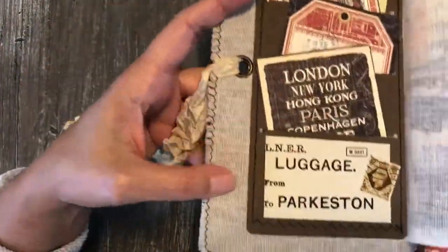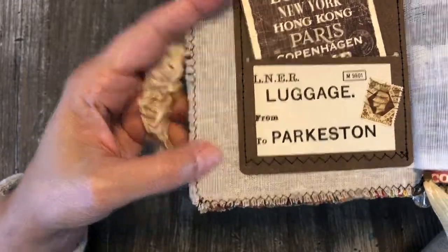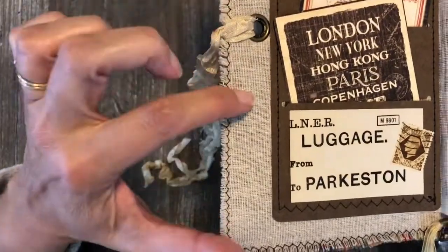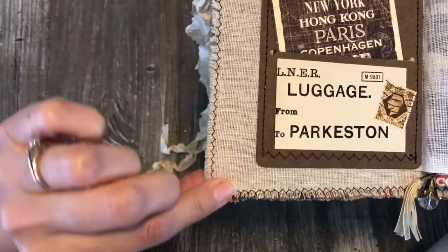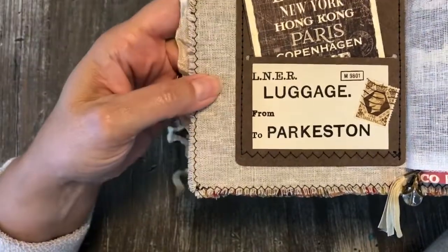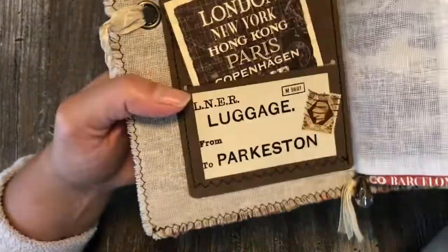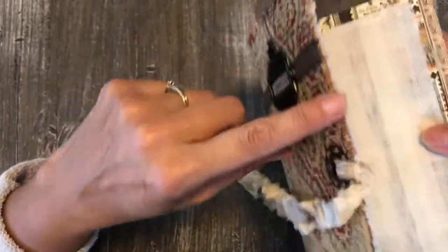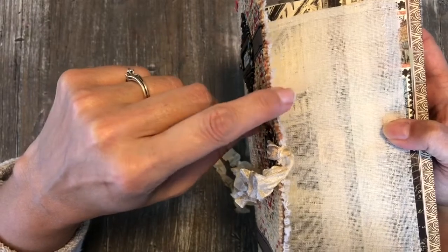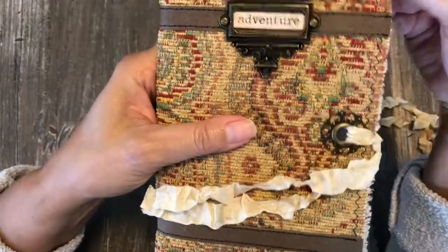When you open it up, it's lined on the inside with a muslin-type fabric called Osnaburg — it's kind of an unbleached fabric with different little sprigs of color and seedy details. It's one of my favorite fabrics to use. Also sandwiched in between the two edges is another sheet of craftex to make it sturdy so it's not flopping around.